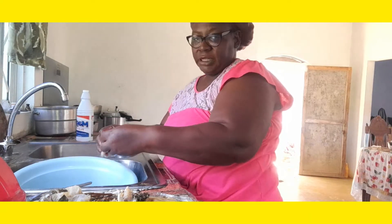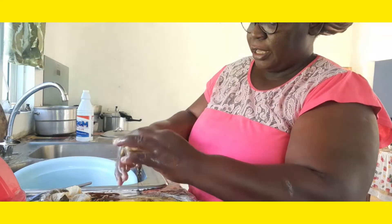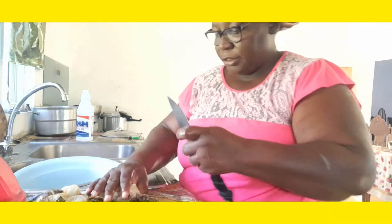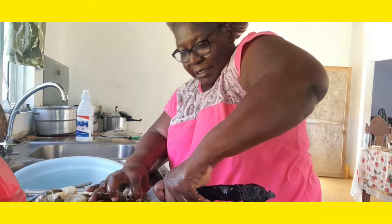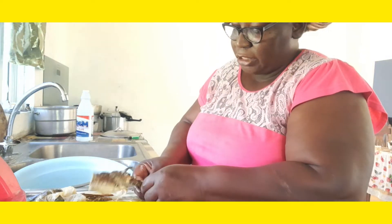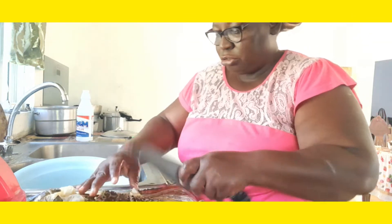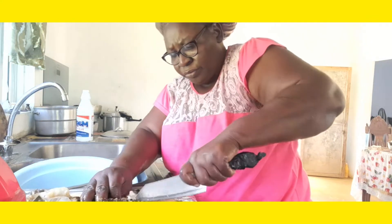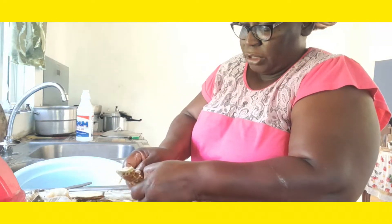Here is a nice piece of lobster again. Up here in the lobster, in the little antenna, you can find some meat. It's hard to get out when you cook it like that, so what I try to do is break it and get it out from now so I won't have to fight with it when I cook it.